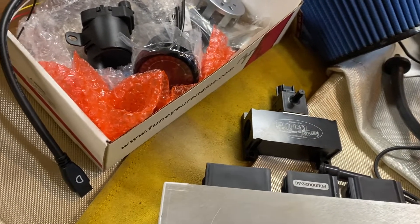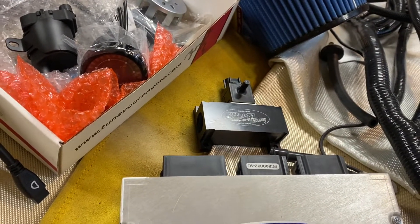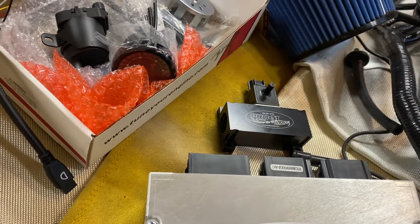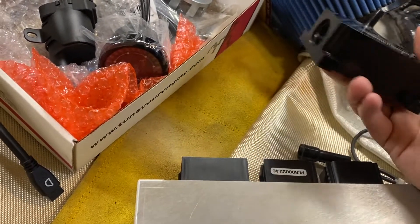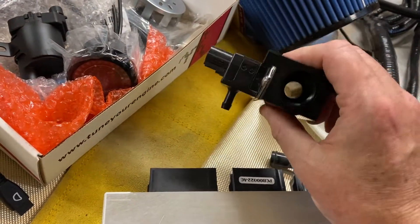It can potentially protect you from going lean if you start getting pulses or anything like that inside the fuel rail. This thing, just like the ECU, is really beefy and really well built quality.